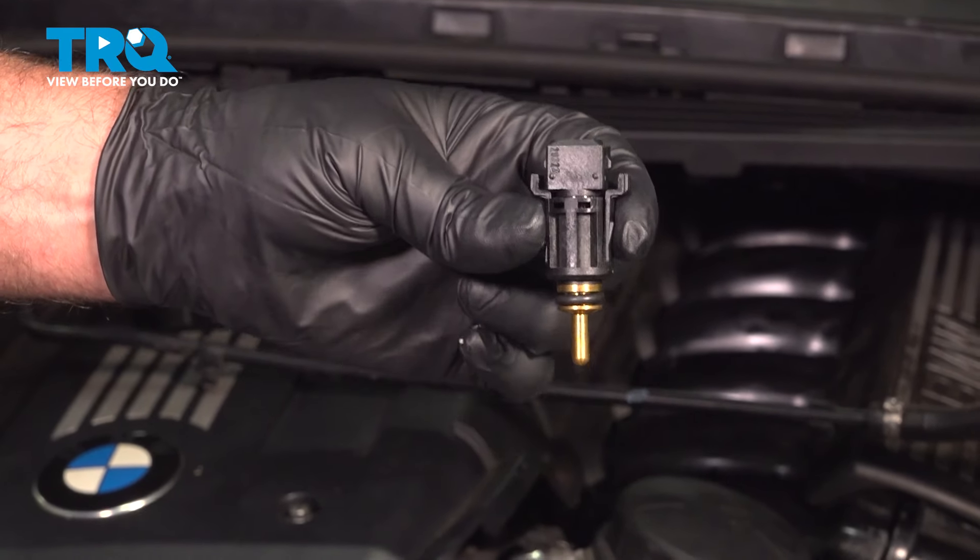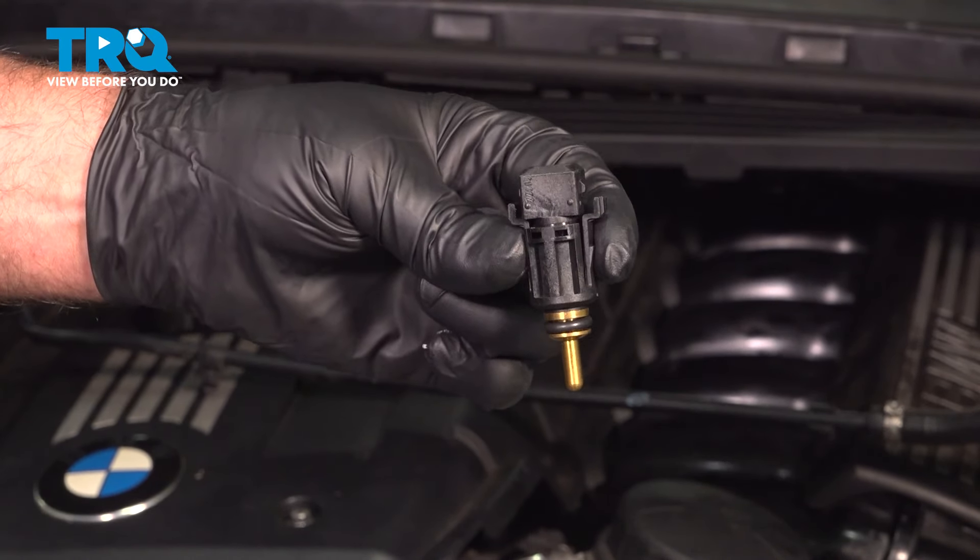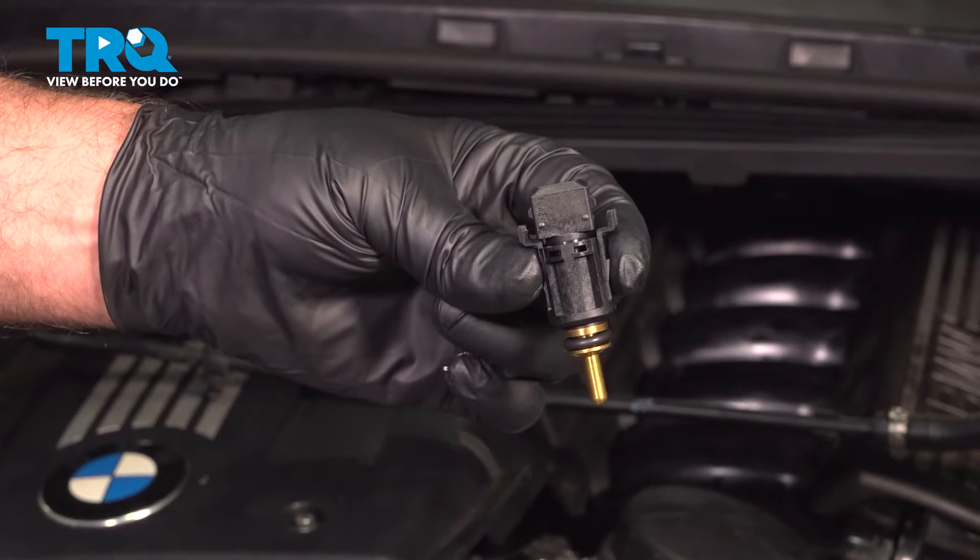In this video, I'm going to show you how to replace this coolant temperature sensor on this BMW 328i. Let's get into it.